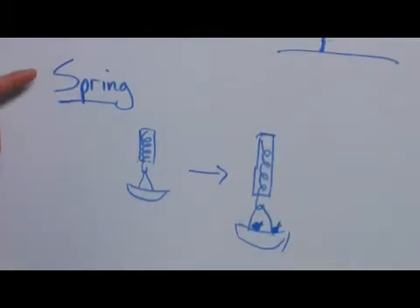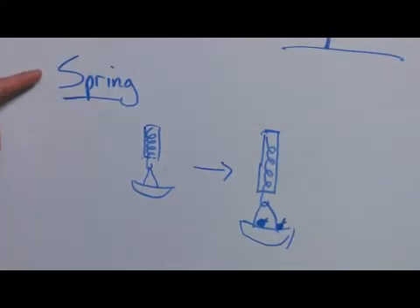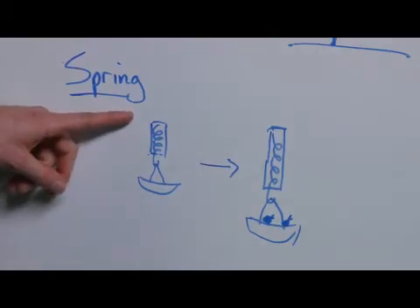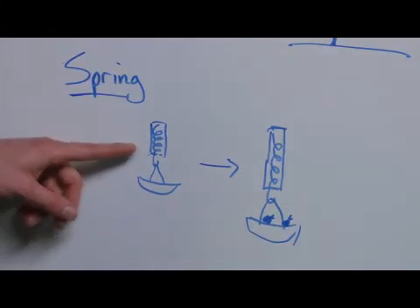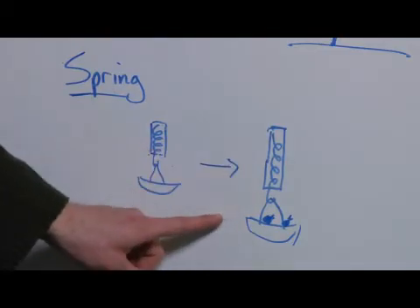The other major type of scale is spring scales. These rely on the stretching or compressing of a spring of a known elasticity. You have your scale with something attached to it, and in this example we've added fruit to a bowl, and it stretches the spring out.